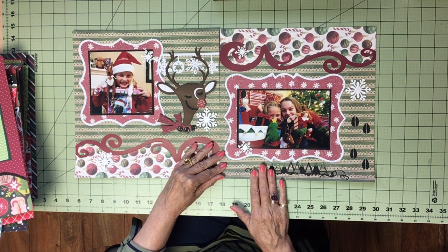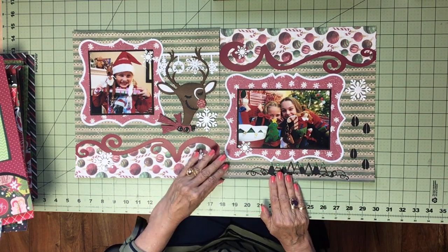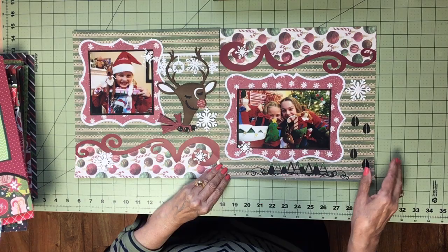Thank you for watching. You can go to meandmycricut.com for more details anytime. Bye.